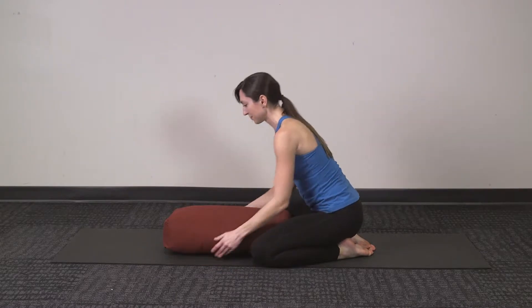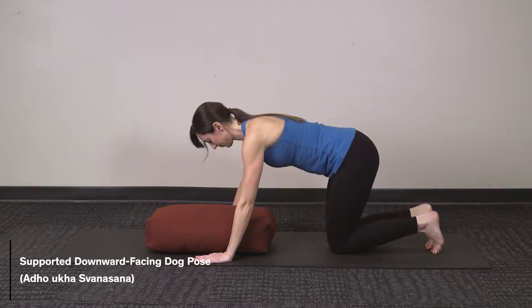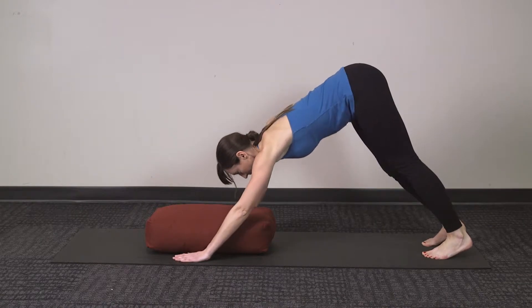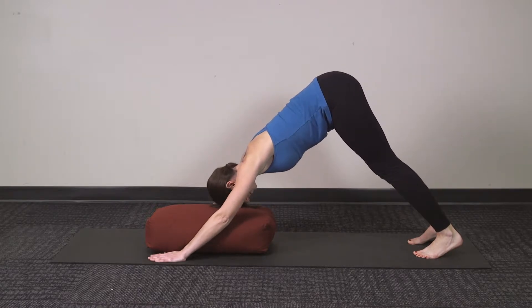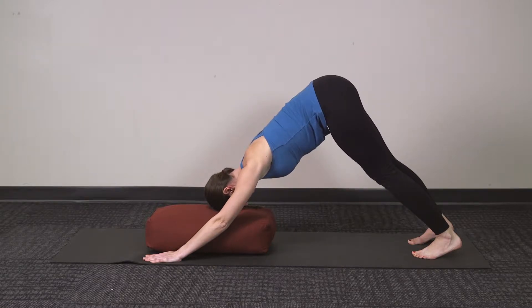Gently press yourself up, moving into Supported Downward Facing Dog Pose. Tucking your toes, pressing your hips back into the sky, and allowing your forehead to rest down onto the bolster to give a little support for your head. Again, try to take deep, easy breaths, allowing yourself to relax into this pose. Make sure to keep a slight bend in the back of your knees to release your hamstrings.